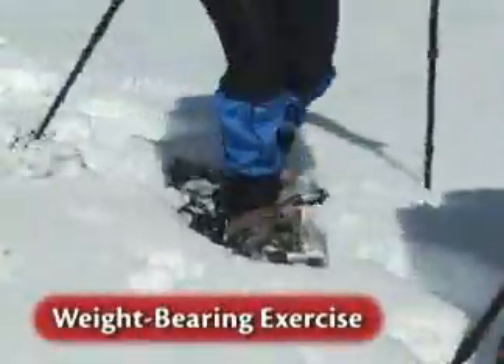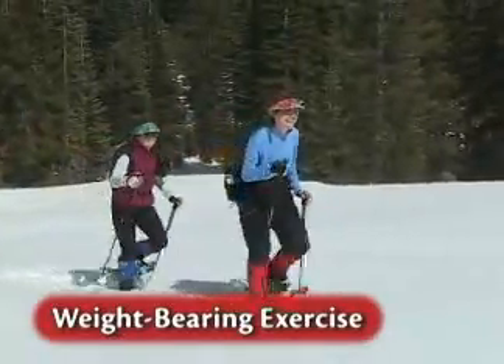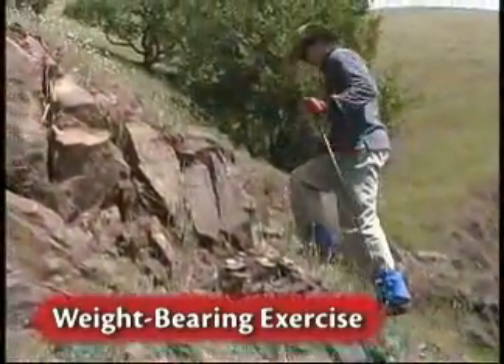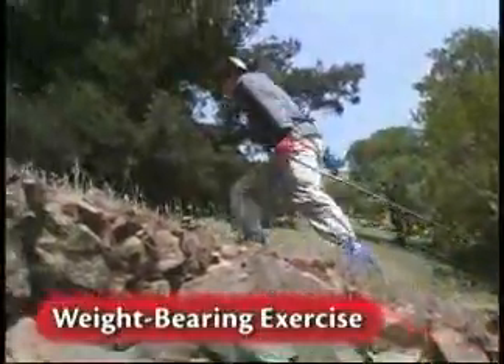Weight-bearing exercise is recommended for the prevention and management of osteoporosis. Correct use of trekking poles provides weight-bearing exercise for your arms, spine, back, chest, and core.